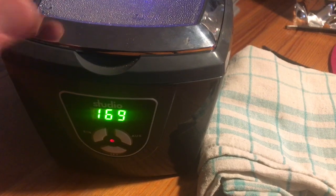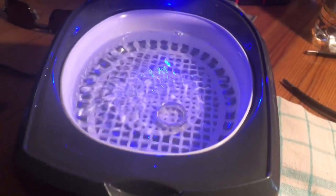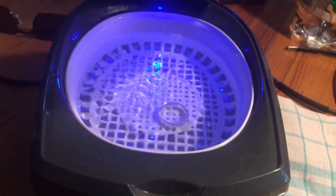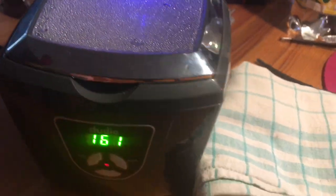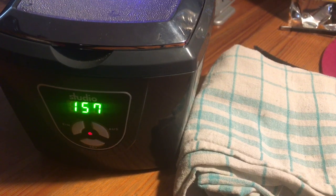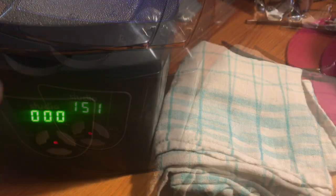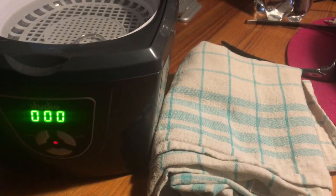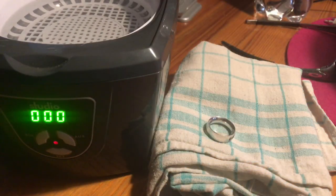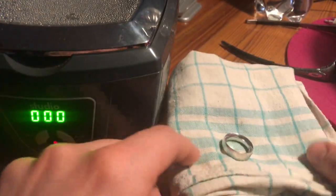Now, as you can see, inside the machine there is a big ultrasonic action going on. If the timer runs to zero, the job is done — wipe the ring dry.